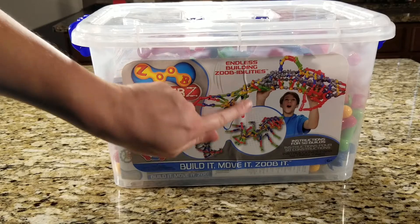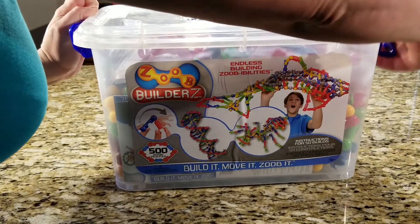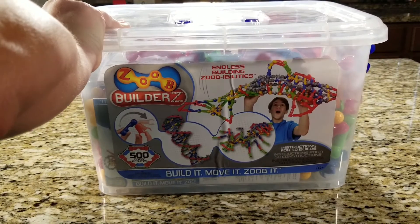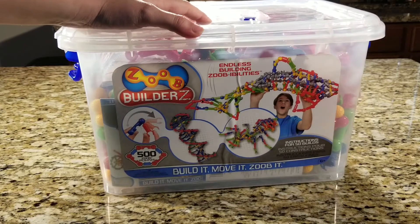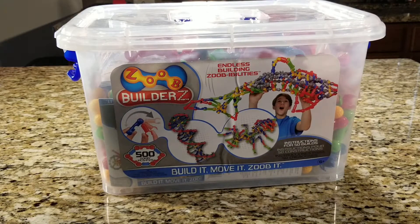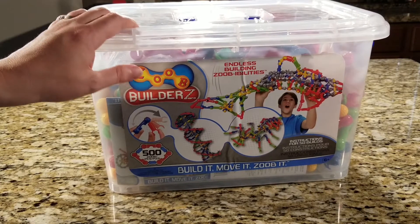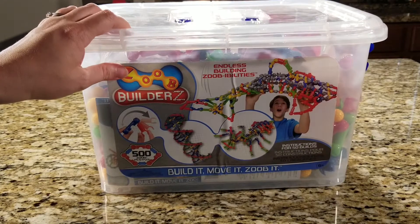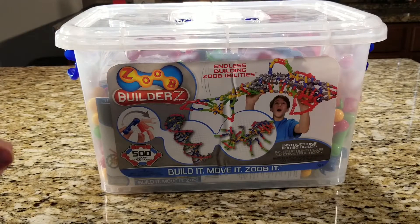We particularly like the Zoobs. This is something I got for my daughter — I found this set on Prime Day last year where it was pretty well reduced. Zoobs are actually something that I got to play with as a kid, even through middle school. So when I saw that they were on sale, I was super excited about it and wanted to get them for my daughter.